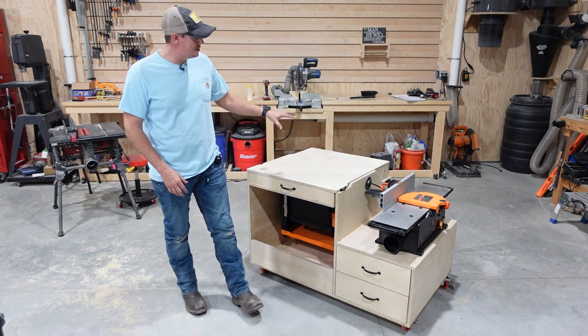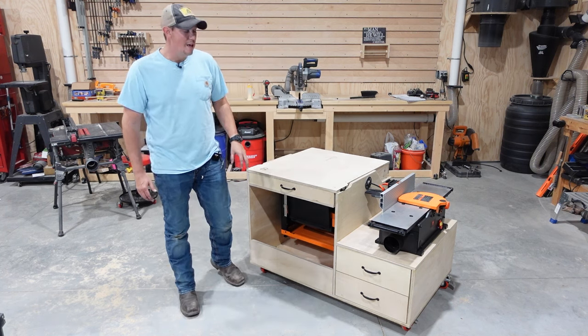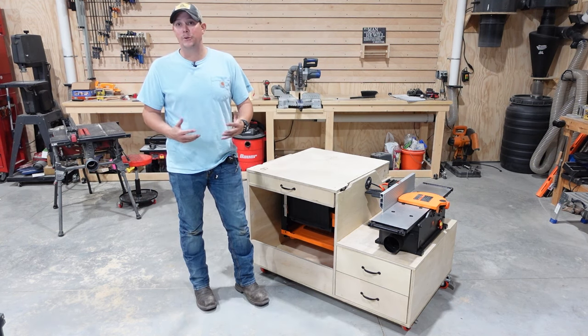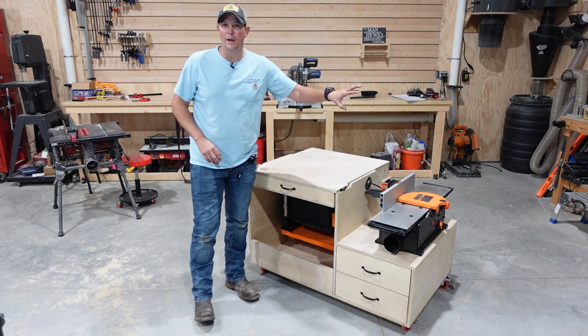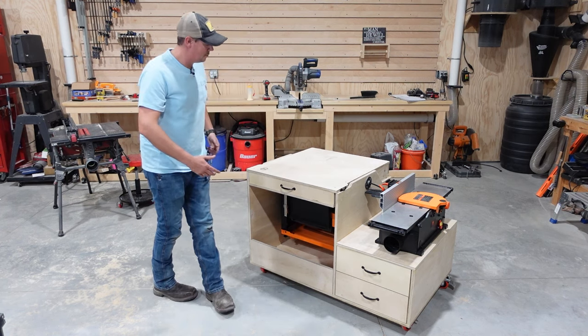This cart is a similar idea, but instead of having a tool on both sides of the flip mechanism, I'm gonna leave one side as just a flat work surface. The reason for that is my plan is to just wheel this cart up underneath a workbench and out of the way when I'm not using it. And then whenever I need it I just wheel it out from under the workbench.